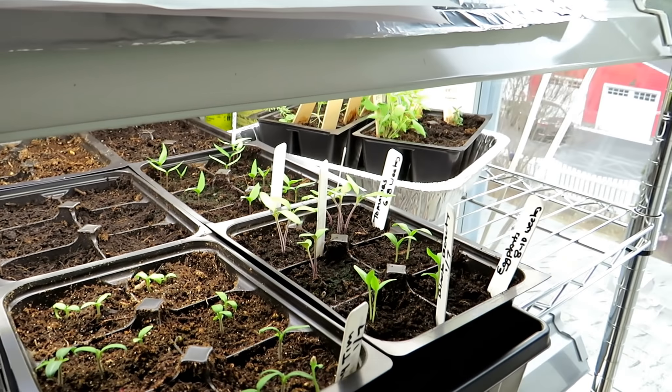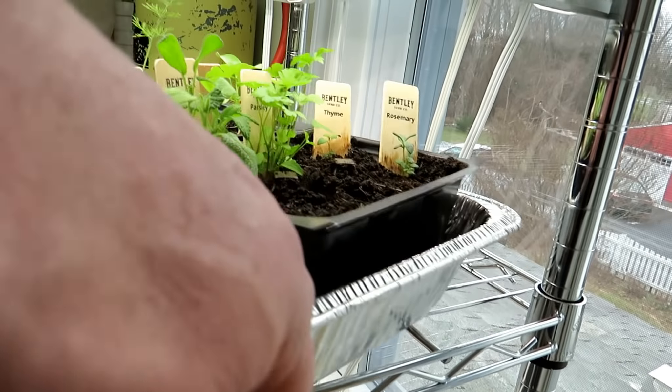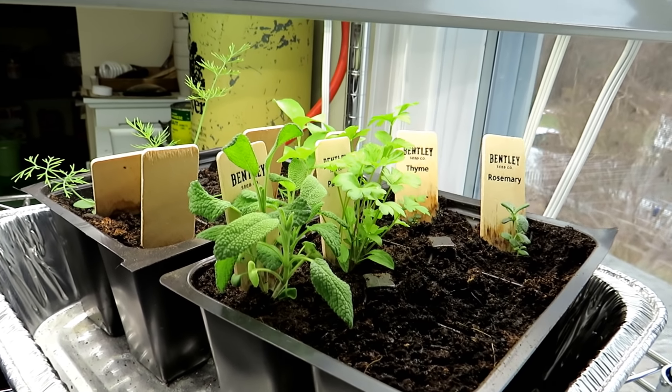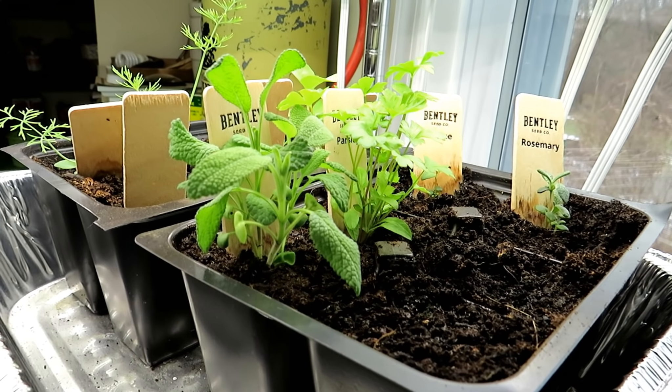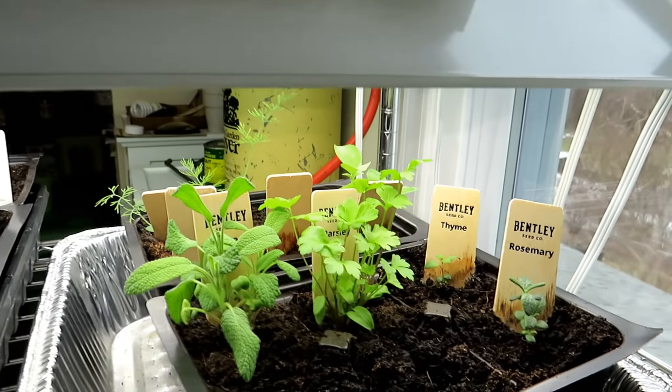I grow plants ahead of time so you can sort of see them in real time - or actually before real time - so that you can see how to do this. When the time comes in my zone, you're ready to go. These are herbs from Bentley Seeds that I'm doing a test germination for.